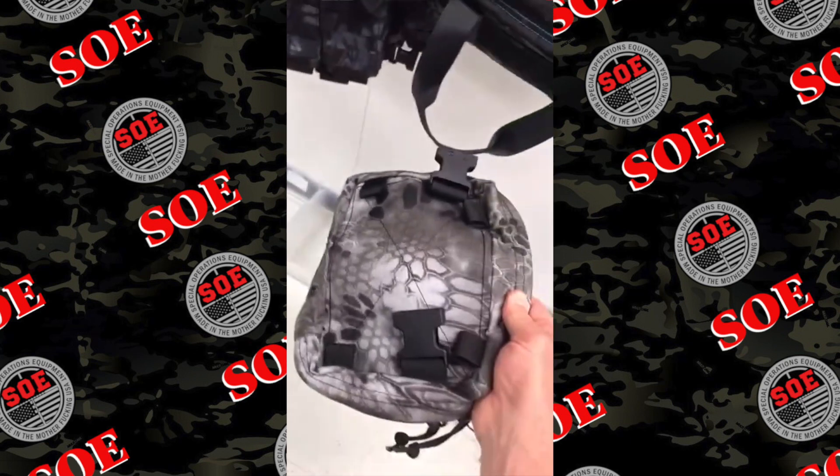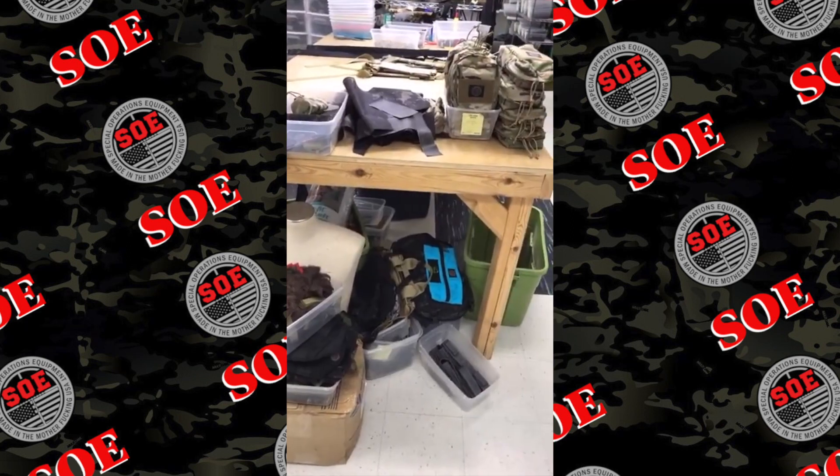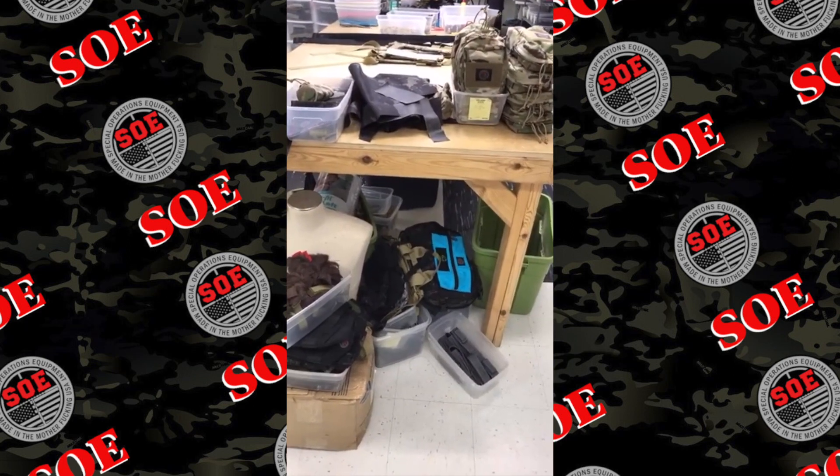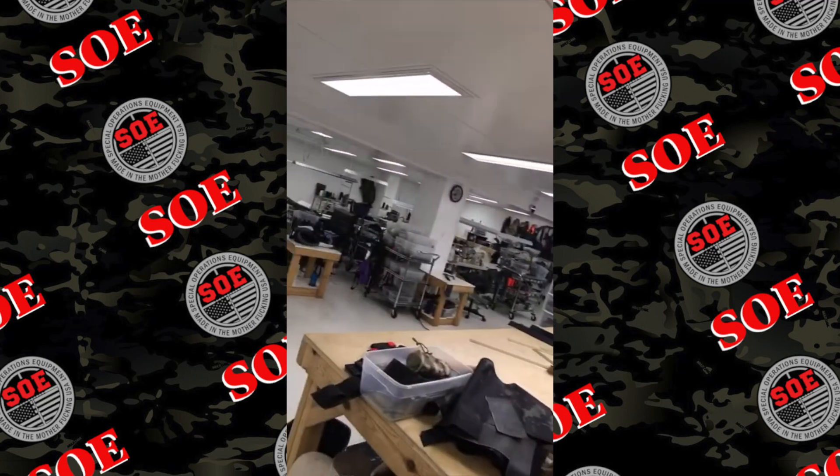This bag has attachment points and comes with a set of shoulder straps and a waist belt. A G43x fits really well in the fanny pack — that's what I kind of thought, something small like a Kel-Tec or similar.